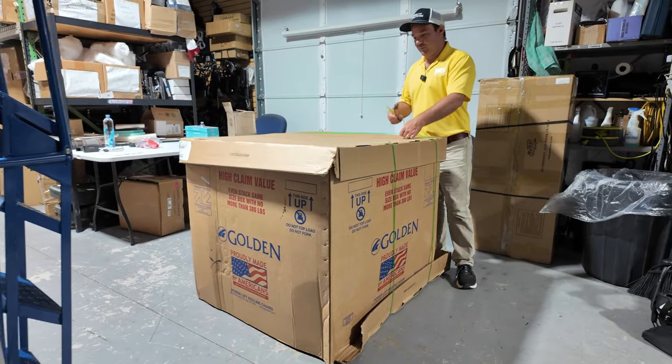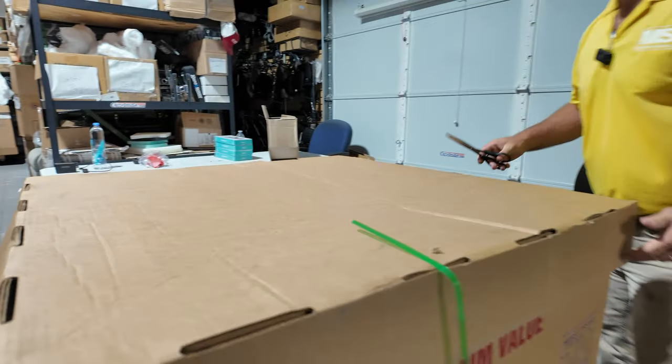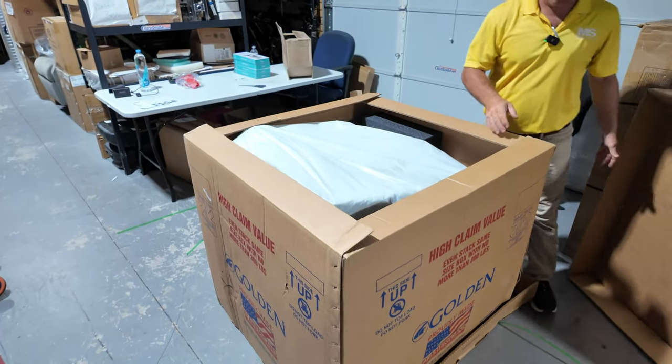If you do choose the curbside service, the box is going to come in like this. You're just going to cut those straps and remove the top. This is our first time unboxing this chair — we just got it in.